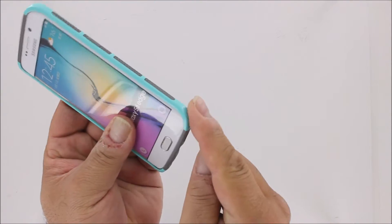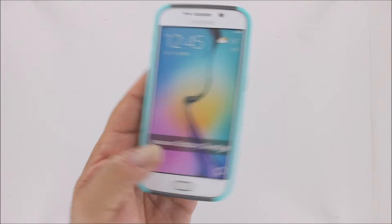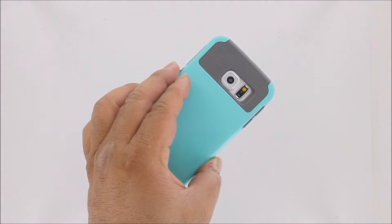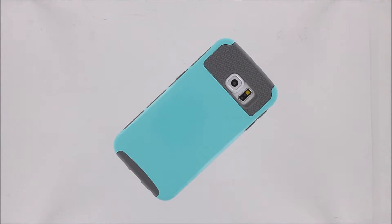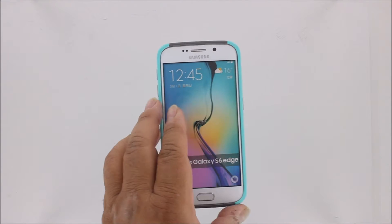There's a smooth, high-gloss finish, and heavy, durable two layers of material in the corners. Our case even has a raised lip to protect your screen in the face-down position.